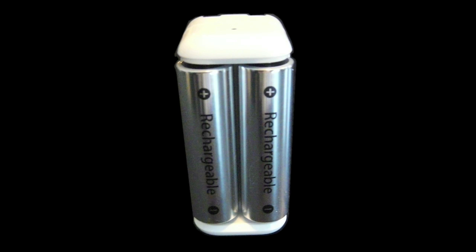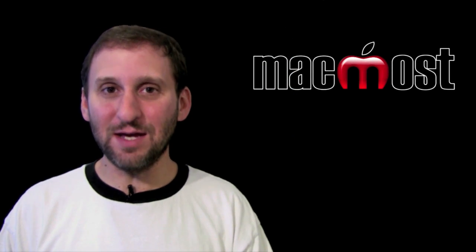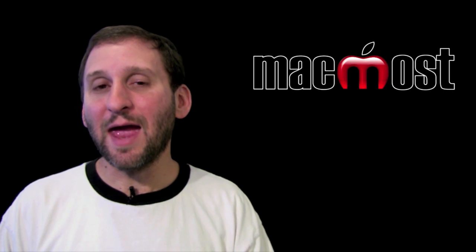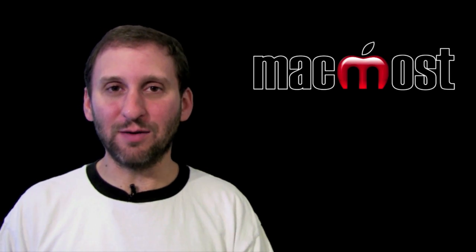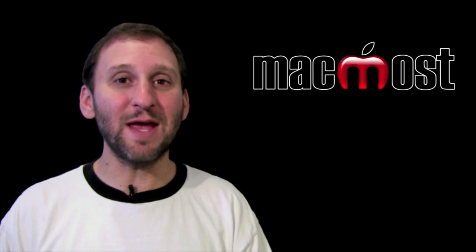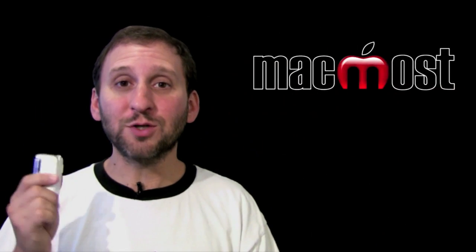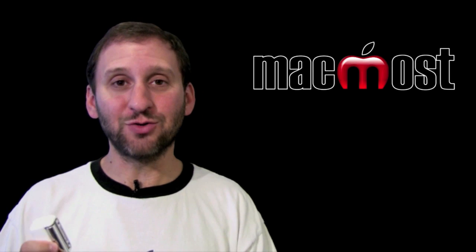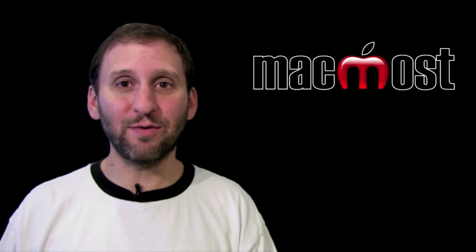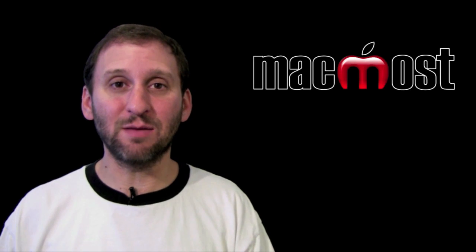The batteries that come with it — there are six of them and they are kind of Apple branded. They look very generic but they actually do say they are made by Apple. These will last for up to ten years according to the website, and in addition to that they will have very little storage drain. So if you put them away in a drawer, supposedly they will keep eighty percent of their power over the period of a year. The charger itself works with any nickel metal hydride batteries, so you can buy some from another brand to get more than the six that come in the package.